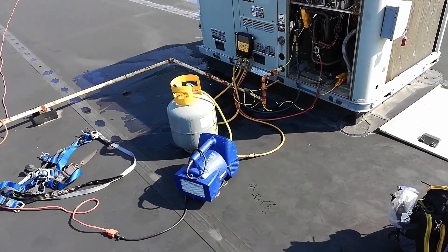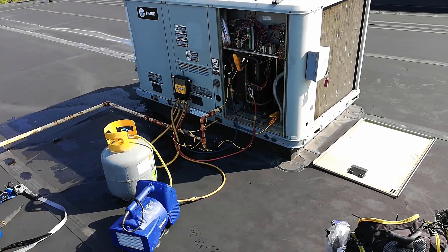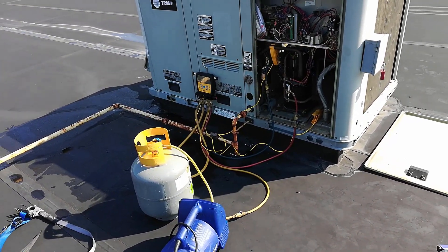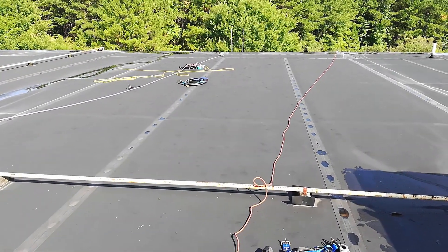It's on recovery now. I'm taking out the R-410A — there should be nine pounds and some ounces. While this is recovering, I've got to go bring some more stuff up on the roof.